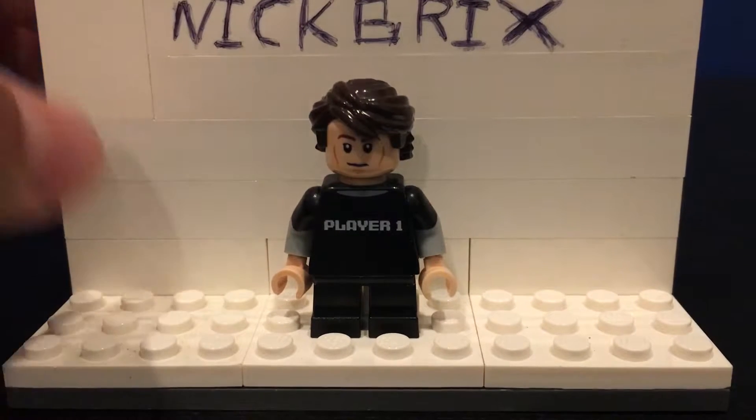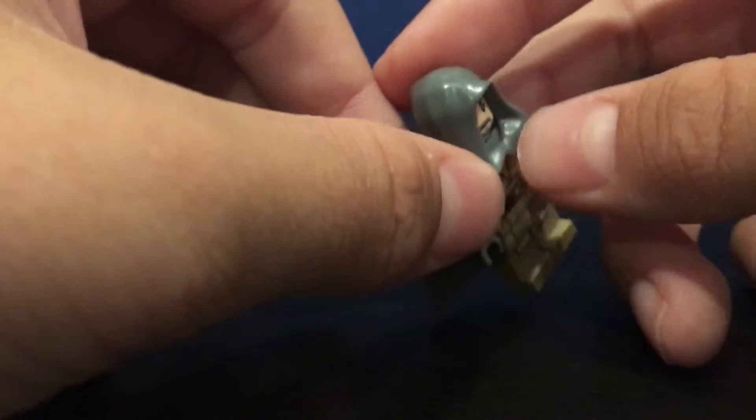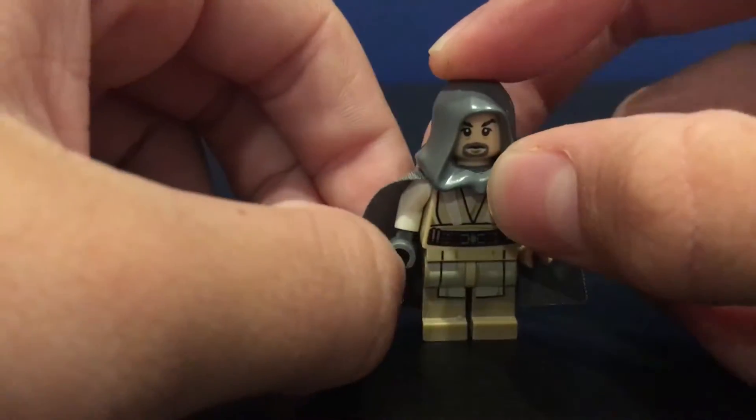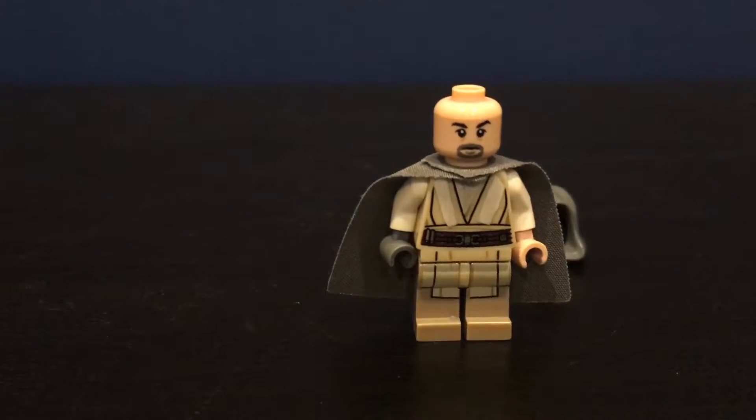I'm just going to review a minifigure that I made. Here it is — Luke Skywalker from Episode 7. He comes with a gray sort of cape or robe, kind of a cloak. He wouldn't normally have this but I only have one of these hood pieces, and that comes from Rey's speeder which I need to put back on. He does come with gray hair, like this.